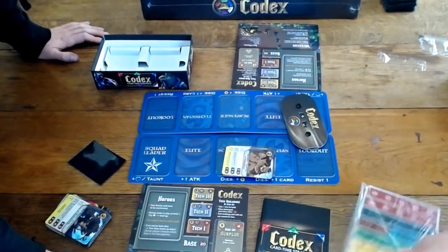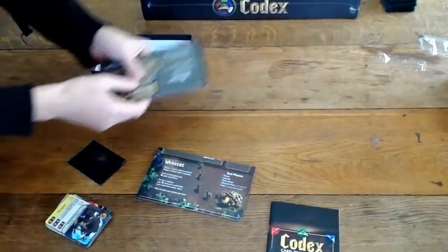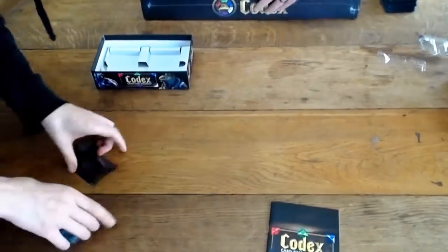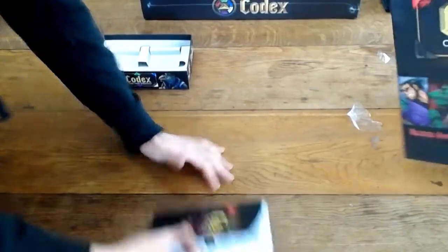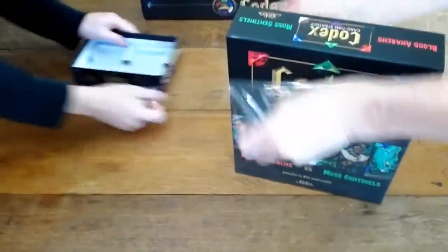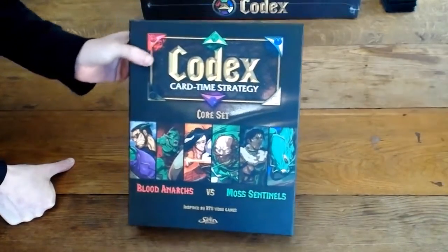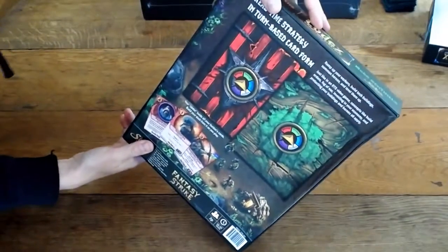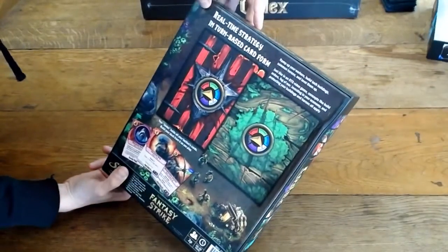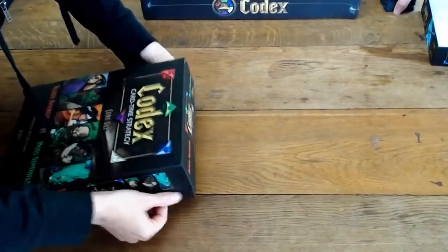Let's move on to the core set actually, which is the green versus red. We're going to maybe get a first look at those cool binders in there. So this is the box for the Blood Anarchs versus Moss Sentinels core set. In the back you got the binder art. Got a little bit of a dent here — this came in a little bit messed up. This is mine, don't worry — yours will be fine.